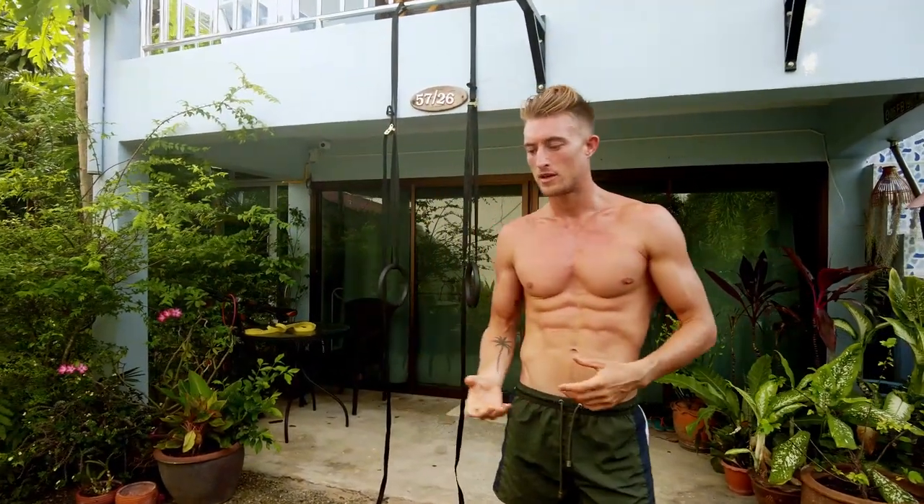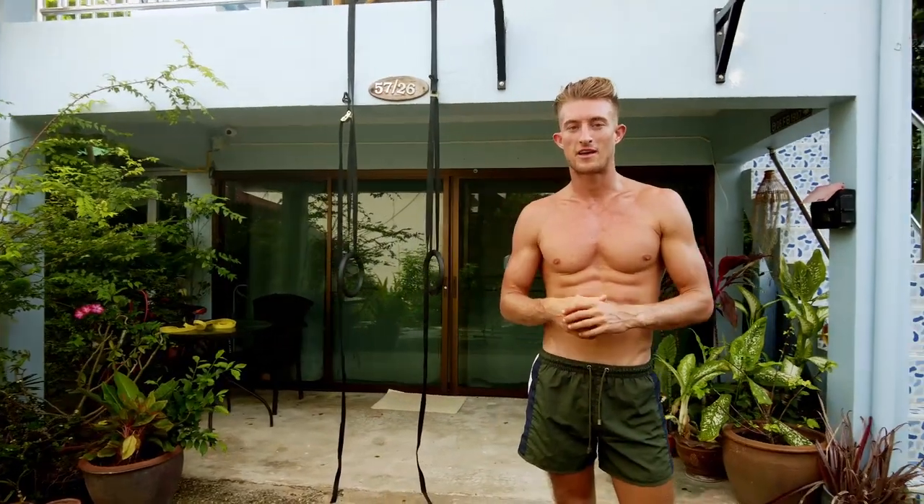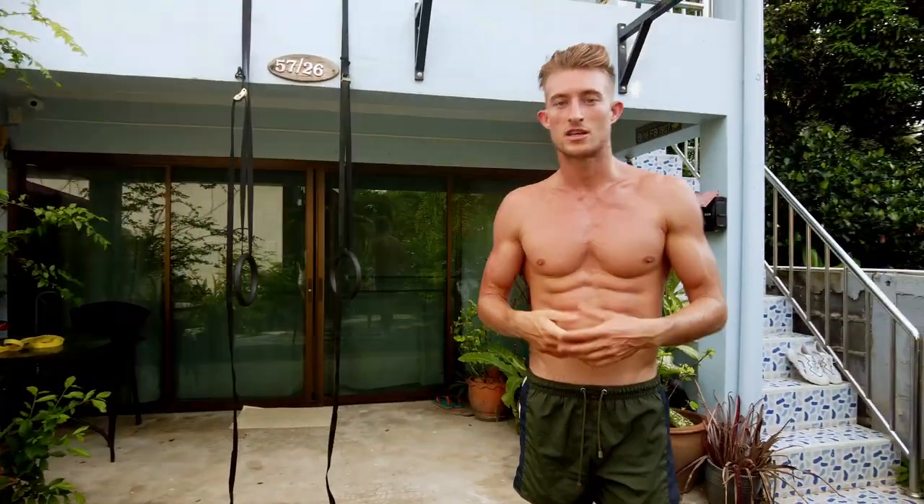Welcome to my house, this is the crib. I've had a few people asking me since I started posting about fitness: what equipment do I use, do I go to the gym? I know I say I do bodyweights, so I thought I'd make a nice quick short video showing you the little home gym I've built for myself and the equipment I use to train, get stronger, and build some muscle.